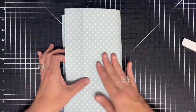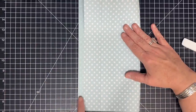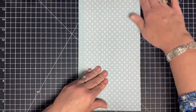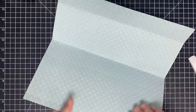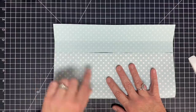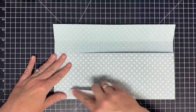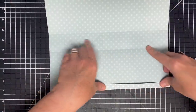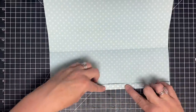For the next one, I find my score mark and then make sure my score lines match up and the edge of my paper matches up before pressing the score line in place. I'm doing this for each fold — lining up score lines and the edge of the paper before any pressing. That helps you get a much straighter square or rectangular box.